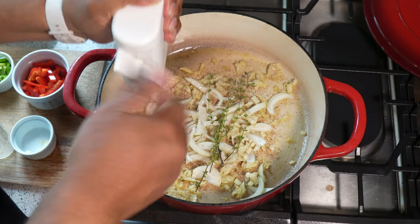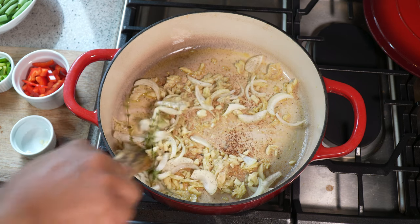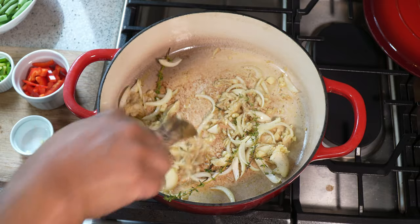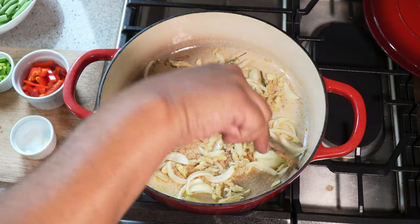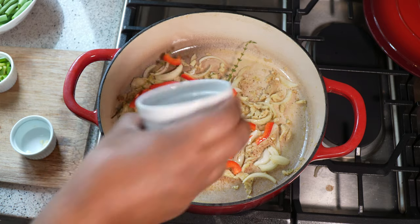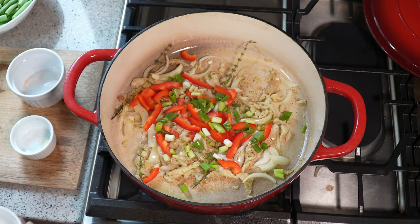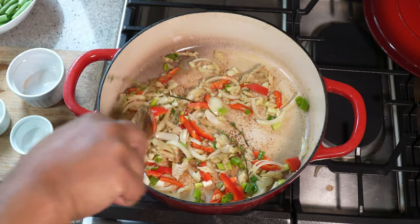The recipe will be posted to caribbeanpot.com in a few days if you want the printable version. We're making use of the string beans that Hallie and I harvested — the first harvest of the year from my garden. There wasn't a lot, so we're putting together a nice little dish for lunch. I won't be using any scotch bonnet pepper because I've been trying to introduce him to more Caribbean foods and I don't want to burn his tongue — I'm trying to encourage, not discourage. I've also got some bell pepper from the fridge, and some scallion. If you want to add a tiny bit of ginger, you can rock that in here too.